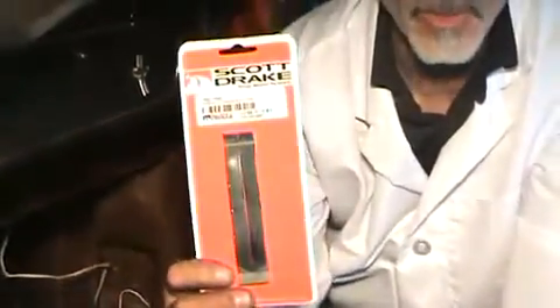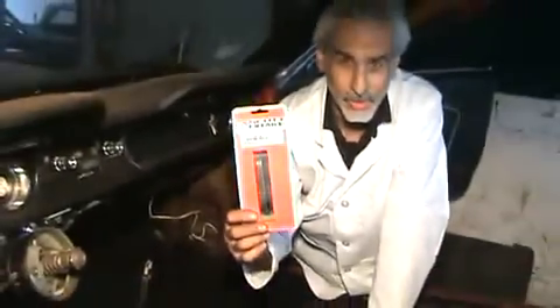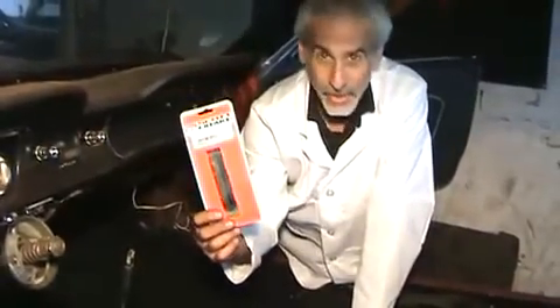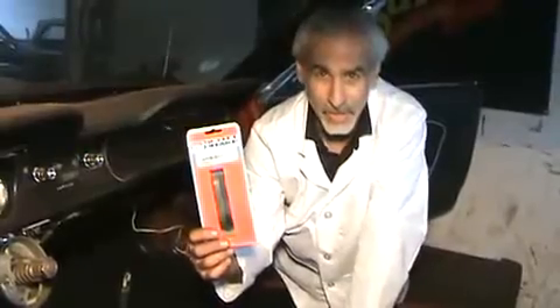Take the brand new one, made by a company called Scott Drake. These guys have been around forever. Scott Drake really knows how to make a Mustang part — he's been researching it for the past 30 years or so. I use all their products, everything I can, and it's a real good product to buy. Not only shifter seals, but all sorts of stuff. Go on his website — good product.